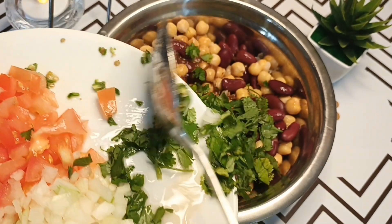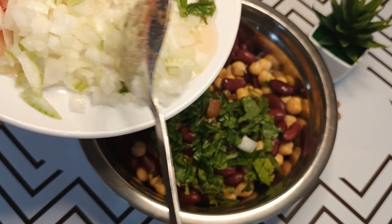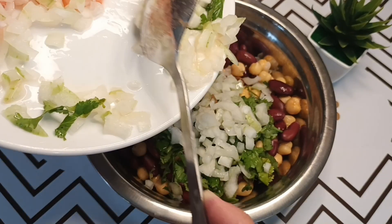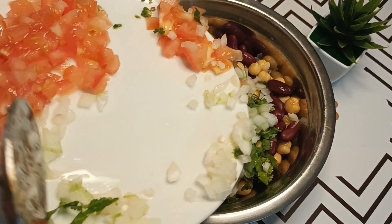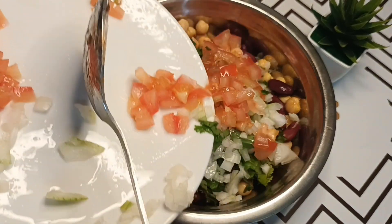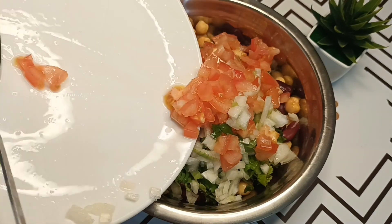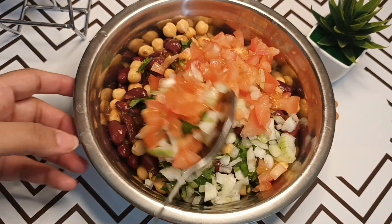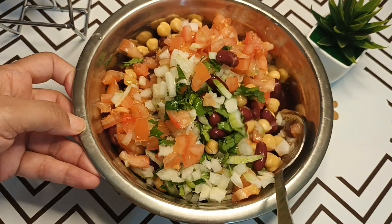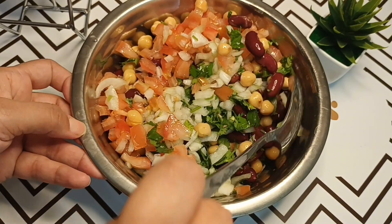I will add a paste in this bowl. This is a very quick and delicious chane chart — you can try it and tell me how it is. There are also chane and lobia. You can also use black chane and lobia.